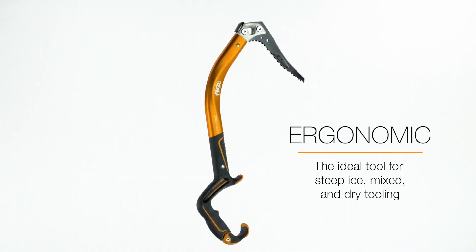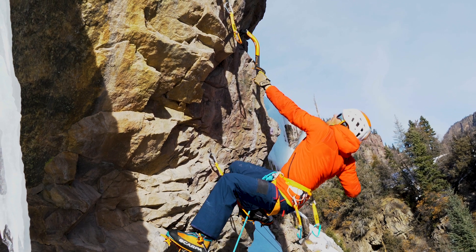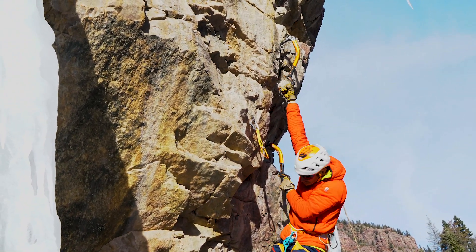The Ergonomic is Petzl's best tool for overhanging mixed terrain and dry tooling. This tool is engineered to maximize performance and reduce the effort needed to climb steep routes.